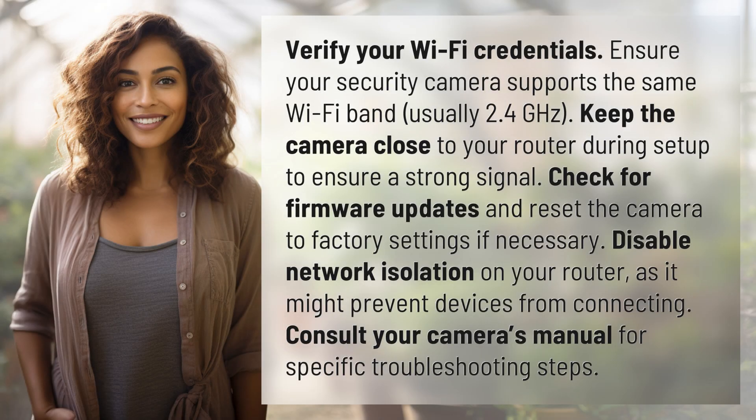Verify your Wi-Fi credentials. Ensure your security camera supports the same Wi-Fi band, usually 2.4 GHz. Keep the camera close to your router during setup to ensure a strong signal.